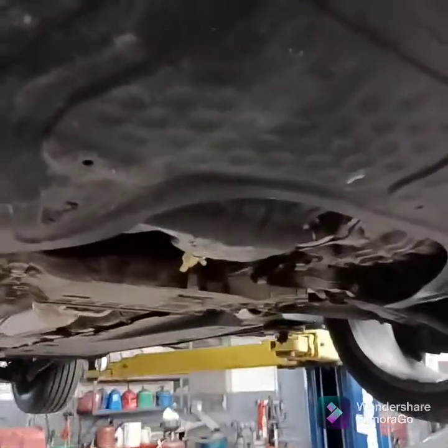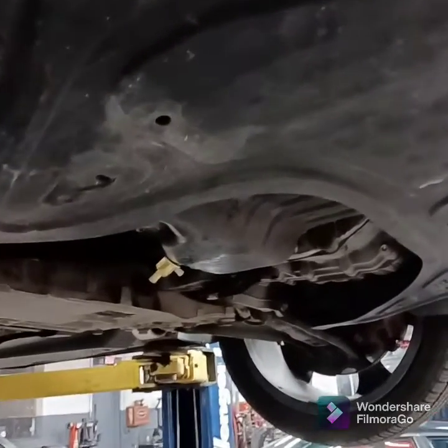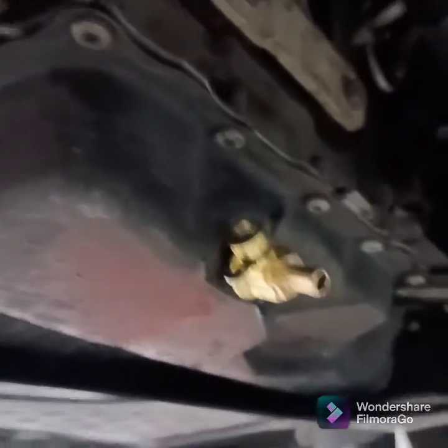This morning I'm doing an oil change on my personal car, a 2012 Volkswagen GTA. I'm trying one of these little ball valves for the oil drain. I don't have much experience with these — it's not something I see very often.